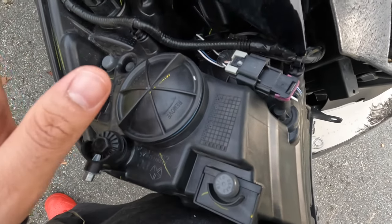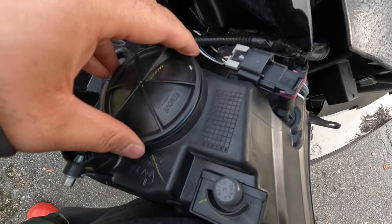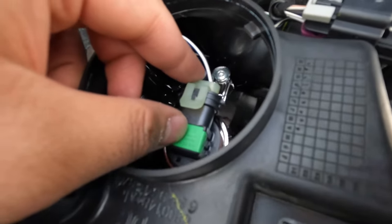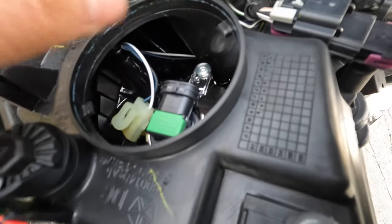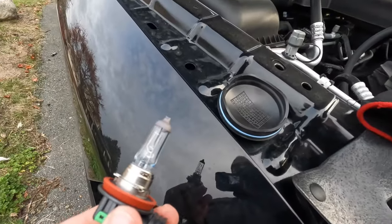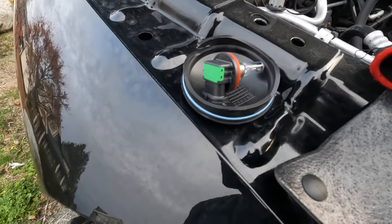This is the headlight housing. If you need to change any bulbs, do that now. The headlight bulb is right here — turn this counterclockwise to open it. Inside, unplug the harness, lift the top up, pull out the harness, then turn the bulb counterclockwise and the bulb will come out. Put the old bulb somewhere safe just in case you need it again.